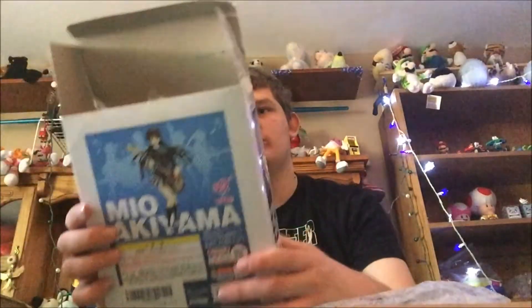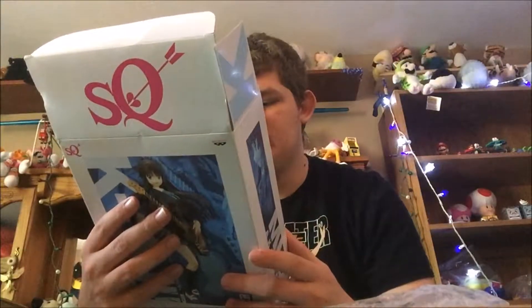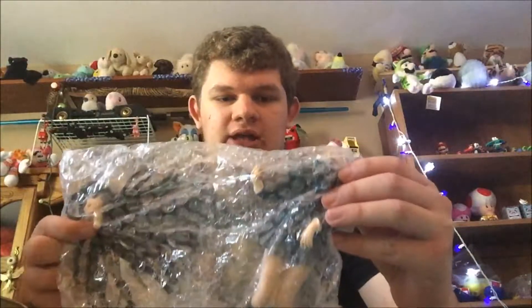Before we construct it, let's see if there's anything else on the box. Got that logo — I'm not sure what company that is because it's a Japanese company. I'd tell you the stuff on the back of the box, but I cannot read Japanese, which is okay. I might learn in the future.